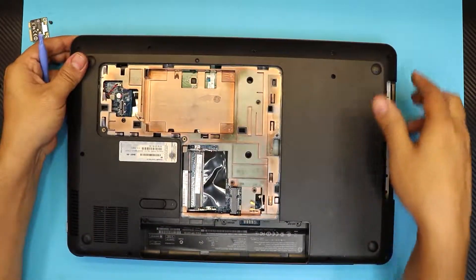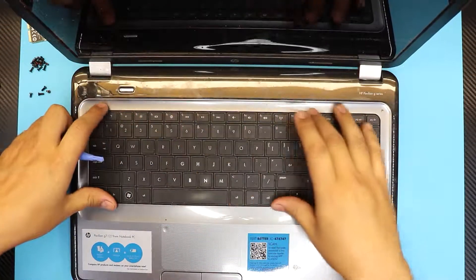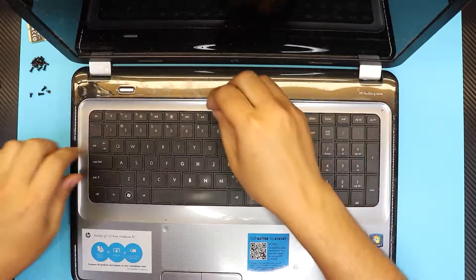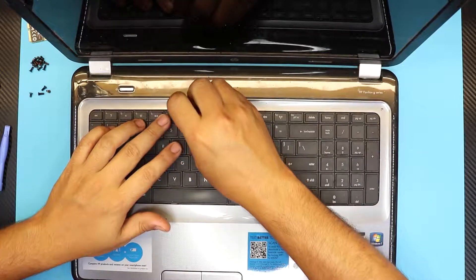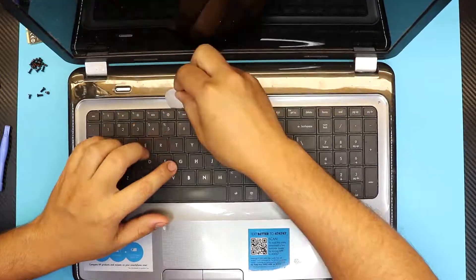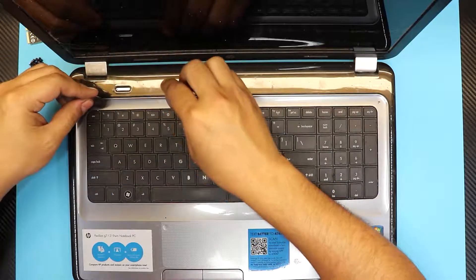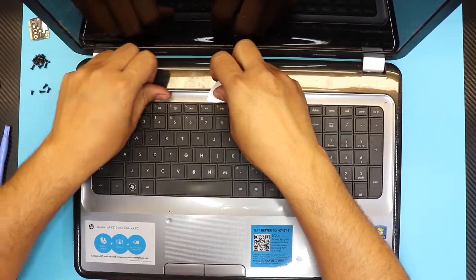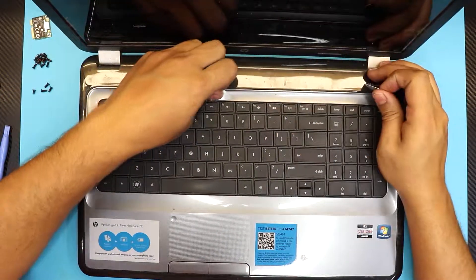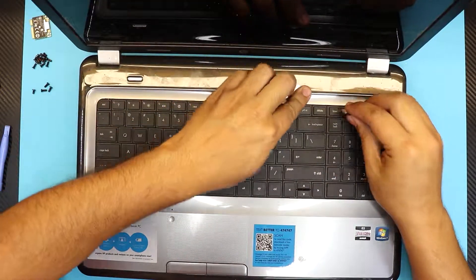Next, we're going to remove the keyboard. Flip open the laptop and open the screen. You have to remove the clips right here — loosen up the clip between F5 and F6. Once you remove one, keep the guitar pick right there and move to the one between F1 and Escape. Once you have that one, slide it all the way down to F11 and keep going all the way to the Home button.